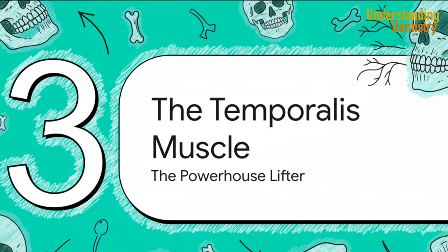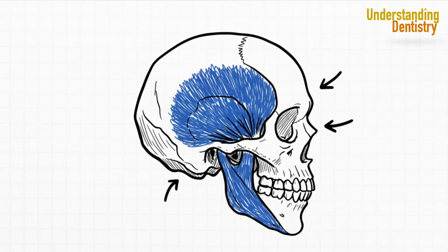Let's move on to our first major muscle: the temporalis. This is a true powerhouse, responsible for both that powerful bite and the more subtle movement of pulling the jaw back. You can't miss its classic fan shape spreading right across the temporal fossa. And that shape isn't just for looks — it's the key to its function, allowing different parts of the muscle to pull in different directions.